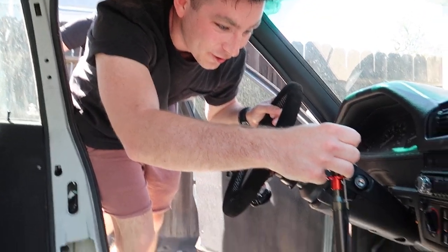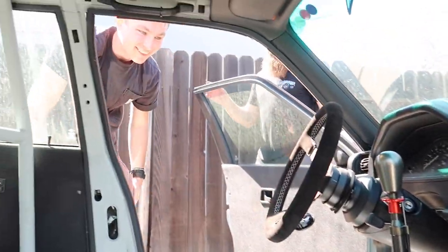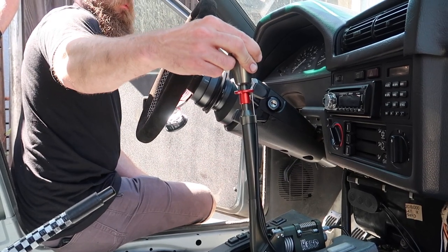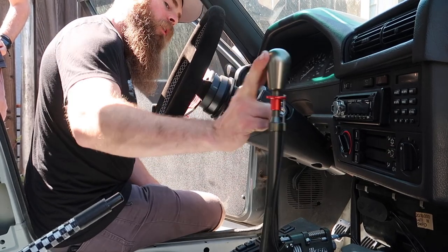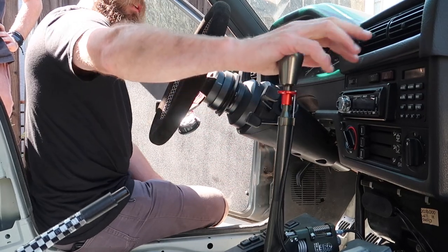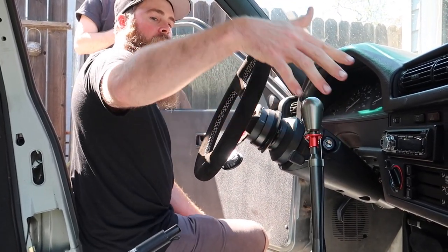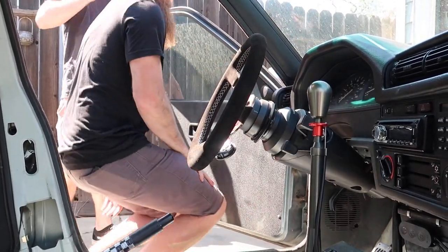That's a thousand-dollar shifter, bro. Are you serious? Yeah. That's crazy. It auto-centers to third too. So from first gear to second gear straight back, and then when you push forward it'll go right into third. It auto-centers, then back to fourth, and then to fifth. So you can just literally smash it forward. And this has a reverse lockout — when you pull up on that, you can never accidentally go into reverse.